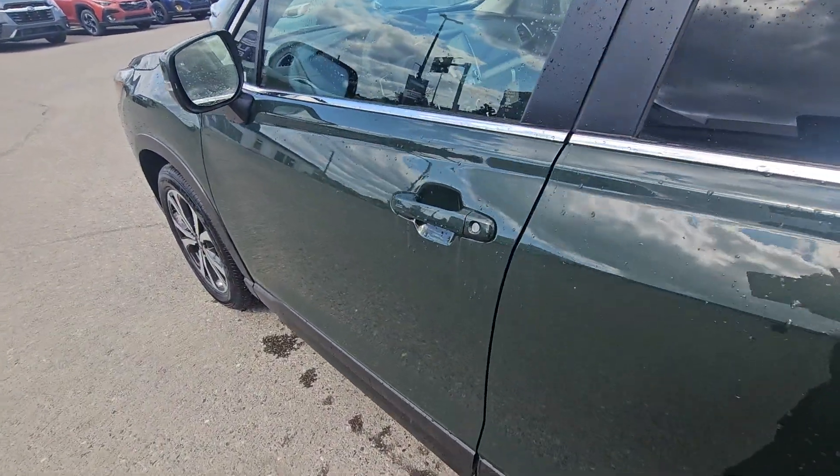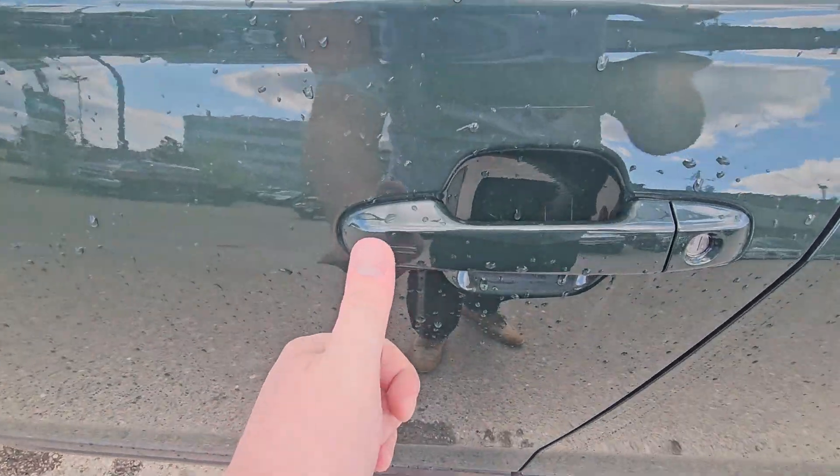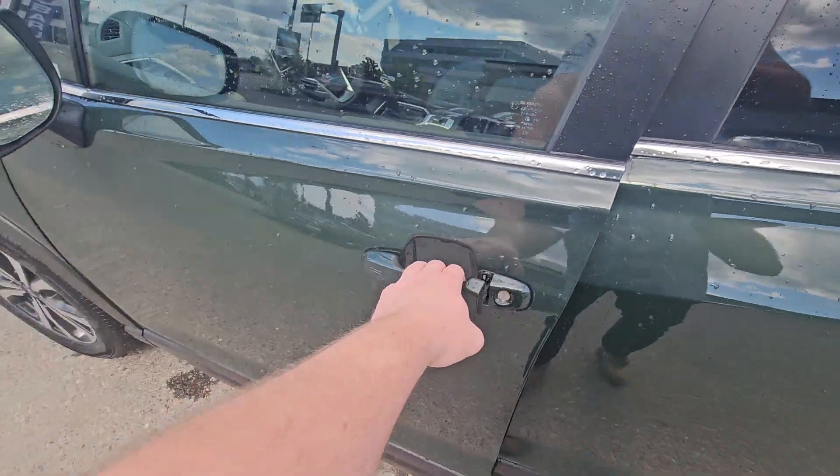It is a proximity key — the key never needs to come out of your purse, pocket, bag, or backpack. It just needs to be within 46 inches. To lock it, simply touch these lines and it's locked. Walk back up, put your hand in the handle, and it unlocks.